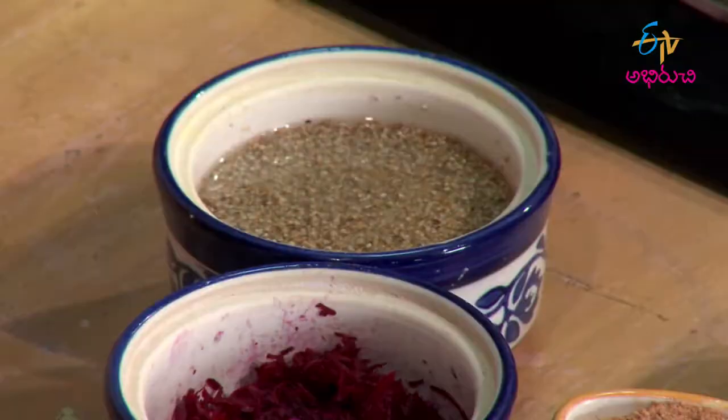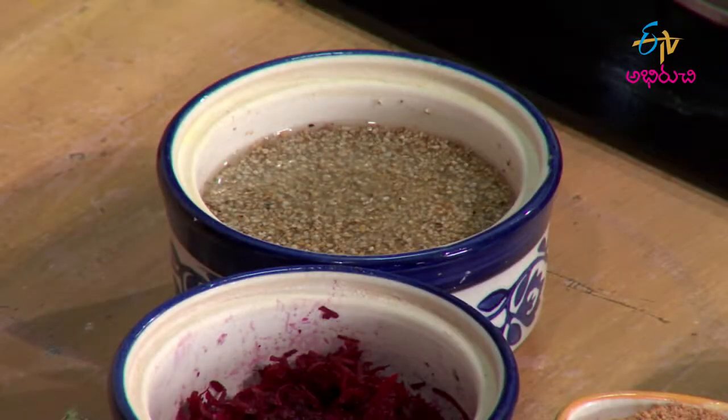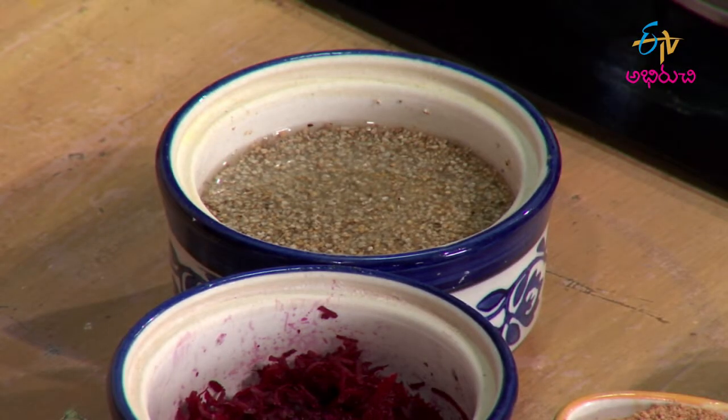What is the process? First, we will use Bajra Rava. If we don't have whole Bajra, we can put it in the cooker and then grind it in the mixer to make Rava. Now that we have the Rava ready, let's start.